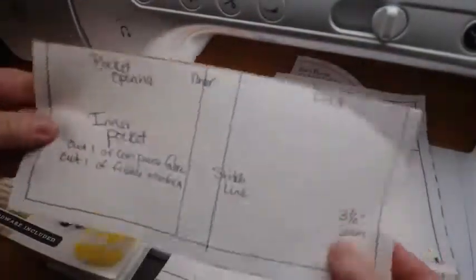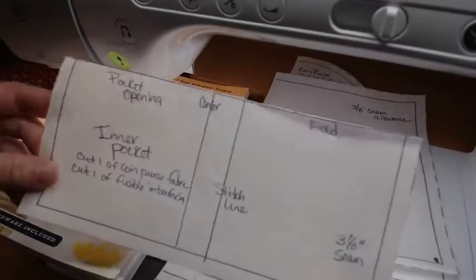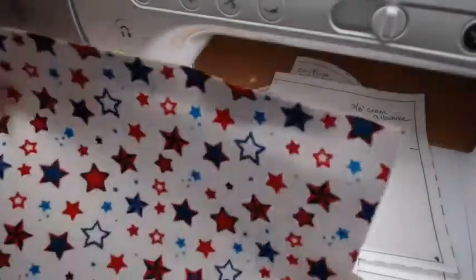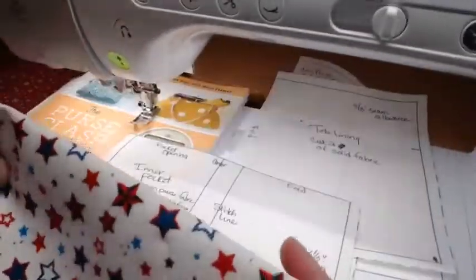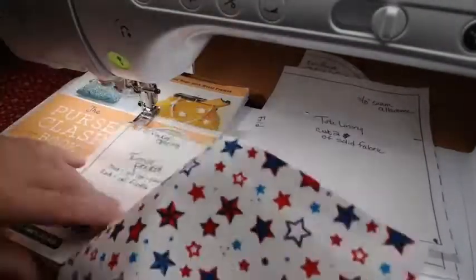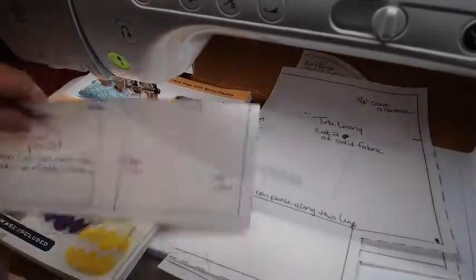The next piece is the inner pocket. We're going to put a pocket in — you could put two in if you wanted, one on each side. I made mine white, but you can make it any color. It needs one piece of fabric with shape flex on the back, cut on the fold.